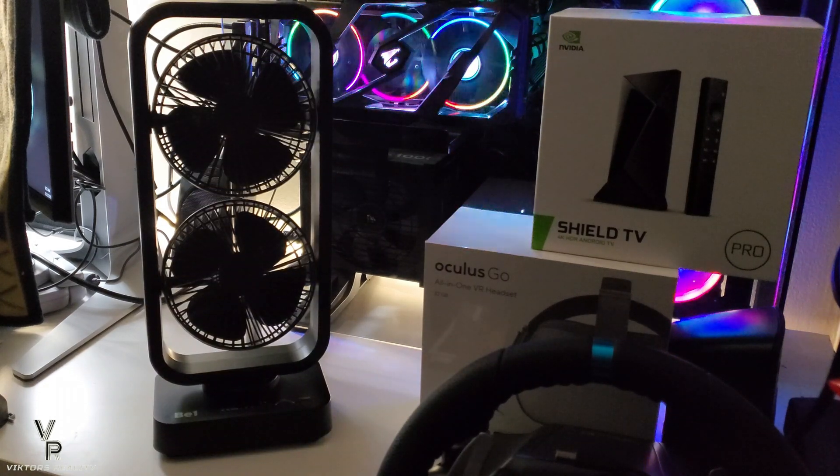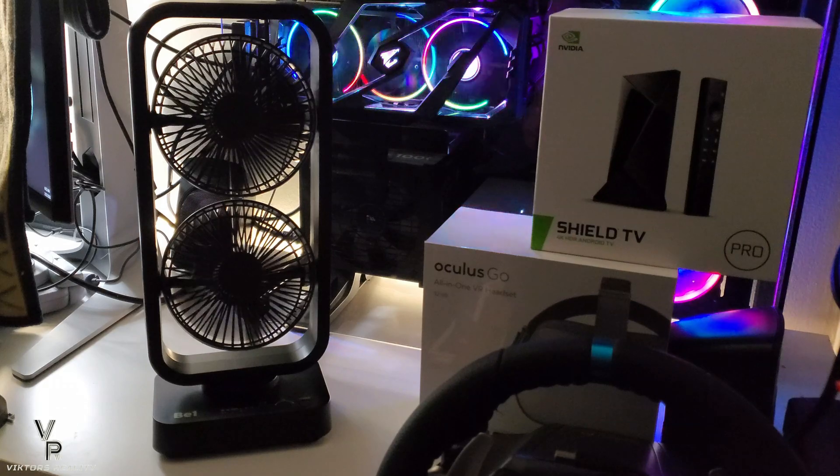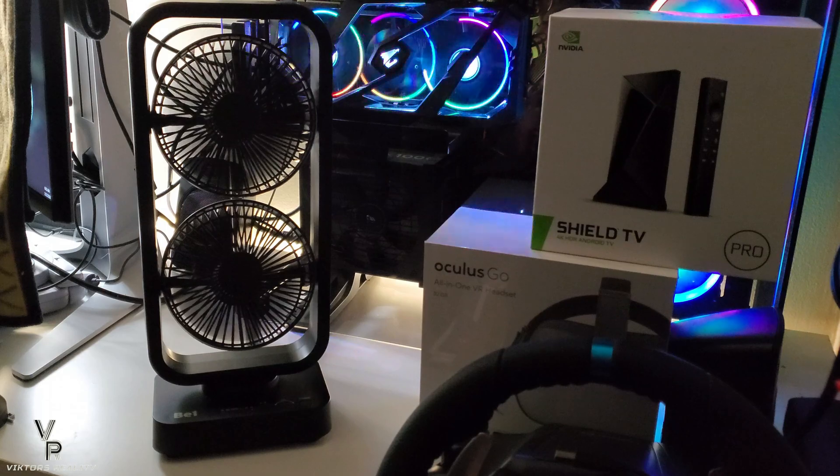As you can see, this is the Opolar double fan. This one is really, really powerful and it has a built-in battery. Let me show you on low... medium... and high.